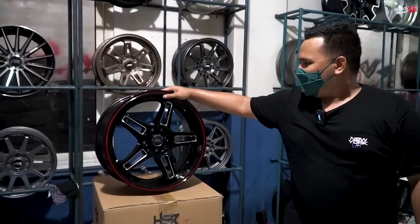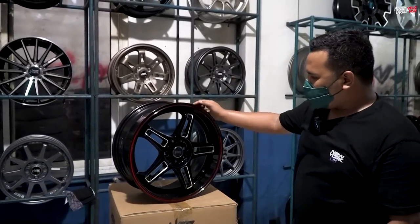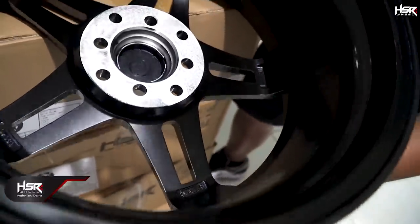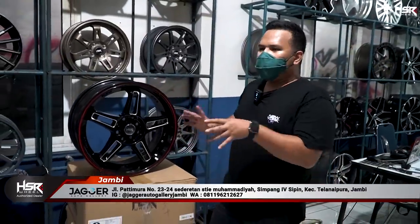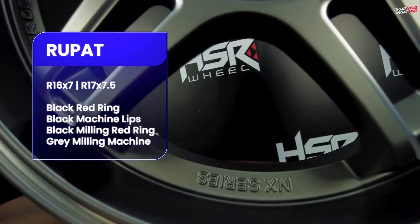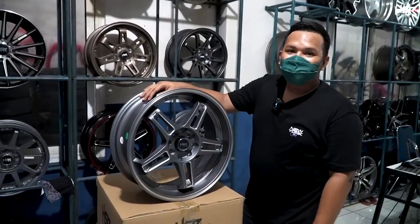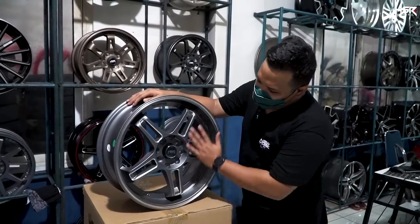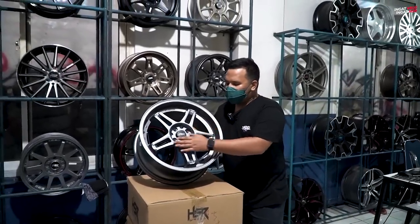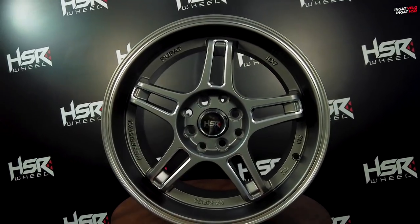Pilihan pertama adalah HSR Rupat, ring 17, lebar 7.5, offset 45. HSR Rupat tersedia dalam beberapa varian warna. Selain hitam, dia juga punya warna grey — yang menurut gue saat ini lagi in banget, banyak orang cari velg warna grey-grey kayak gini. HSR Rupat tersedia di warna grey dengan spek yang sama: ring 17, lebar 7.5, offset 45.